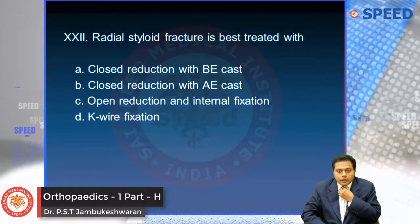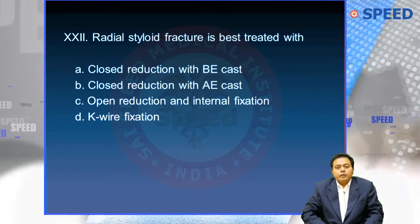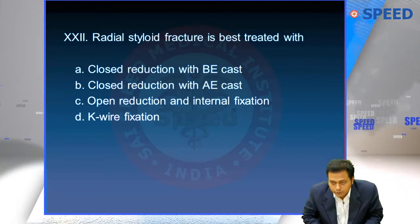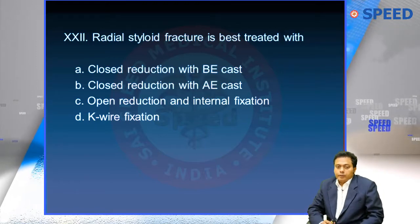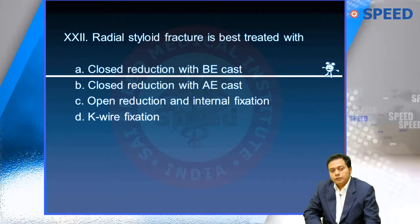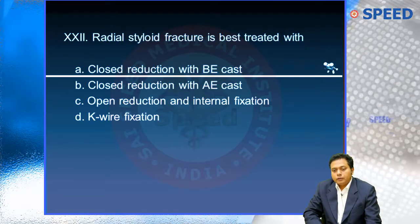Today we will go on with radial styloid fracture. The question is: what is the best treatment? Options include closed reduction below elbow cast, closed reduction above elbow cast, open reduction internal fixation, and K-wire fixation. The best treatment for radial styloid fracture is closed reduction and below elbow POP cast.